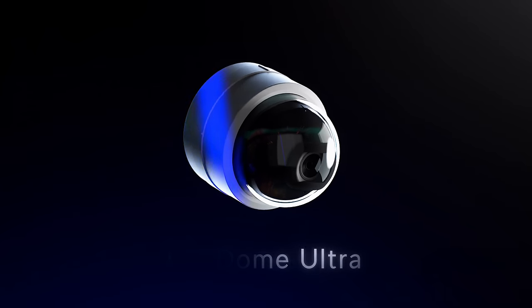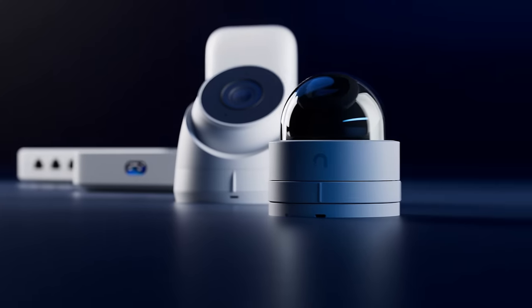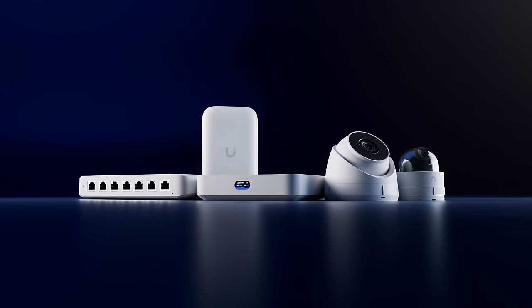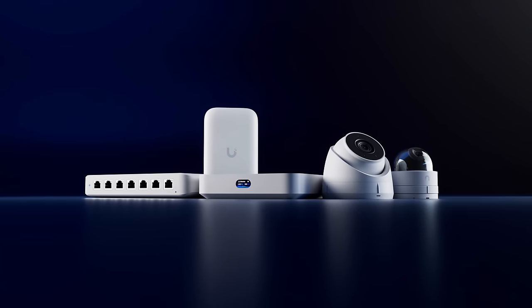Introducing the G5 Dome and Turret Ultra, the newest additions to our UniFi Ultra lineup focused on great price-to-performance ratios and ultra-compact form factors.